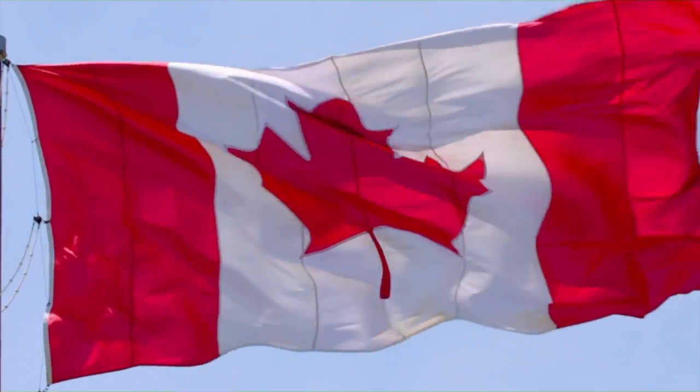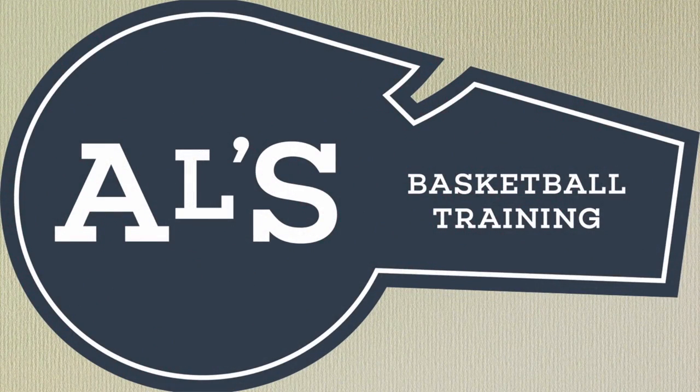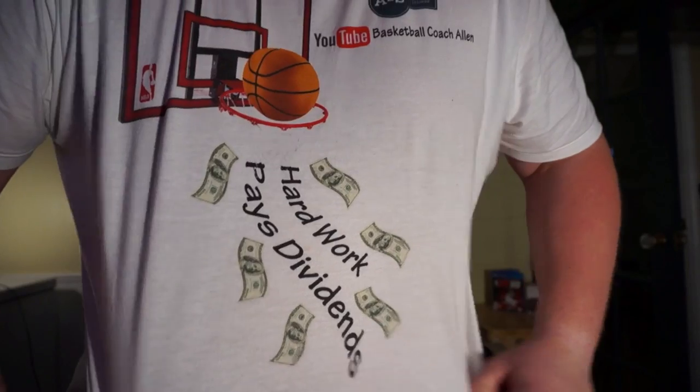Hello everyone, my name is Alan from Al's Basketball Training and today I am going to show you my top 5 horns zone offenses for high school basketball teams.